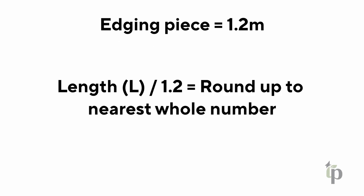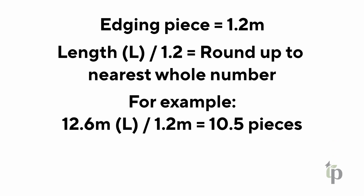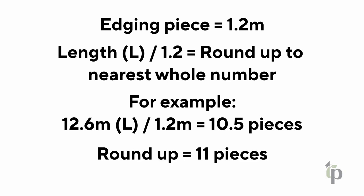4. Each edging piece is 1.2 metres long. To determine how many pieces of edging you need, divide the length by 1.2 and then round up to the nearest whole number. For example, if the linear length of the garden bed is 12.6 metres, divide by 1.2 equals 10.5, and round up to the nearest whole number, which is 11.